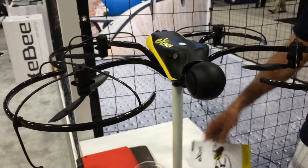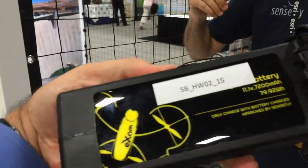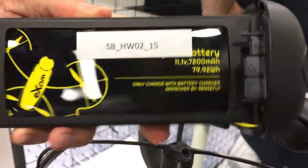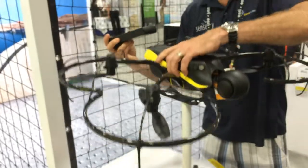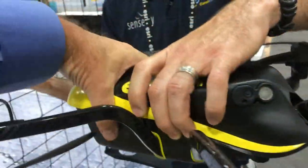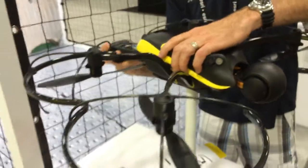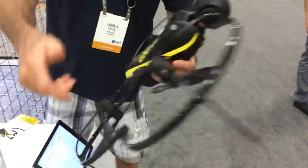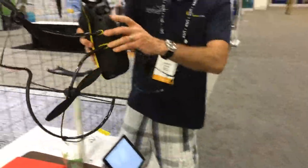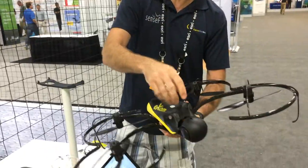The battery is a lithium polymer — 7,200 milliamp hours — and that's the bulk of the weight. The frame is carbon fiber, which protects all the components. There are also indicator lights on each of the rotors.